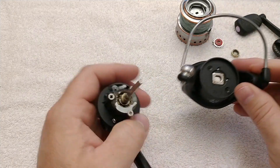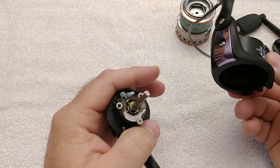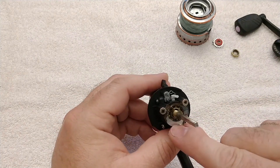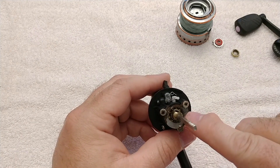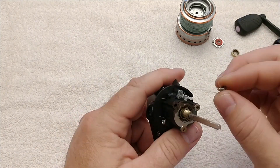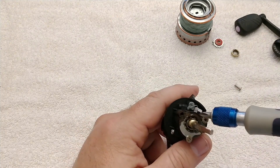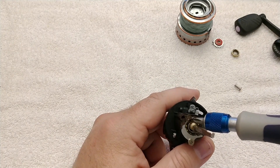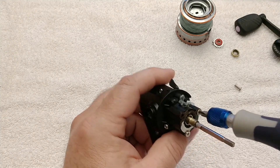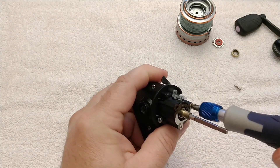Once you get the rotor nut off, the whole rotor assembly will come off — and that's a mess. Lots of corrosion here. These are corroded pretty bad, but it's mostly on the surface, so I could actually clean this up, assuming there's nothing else that's too damaged.